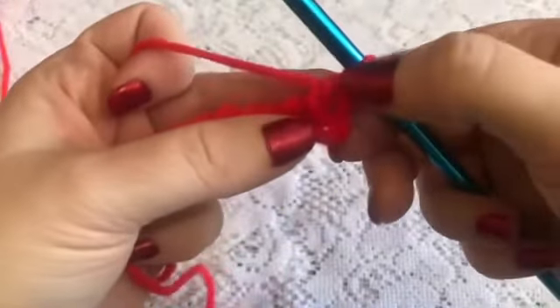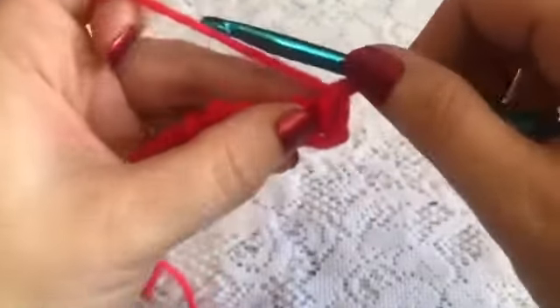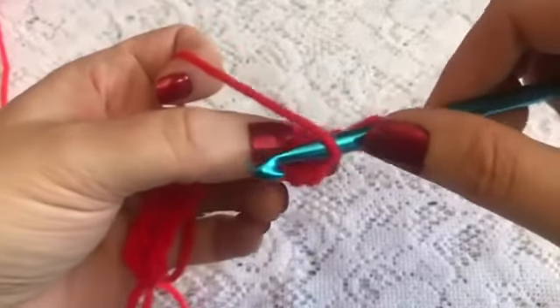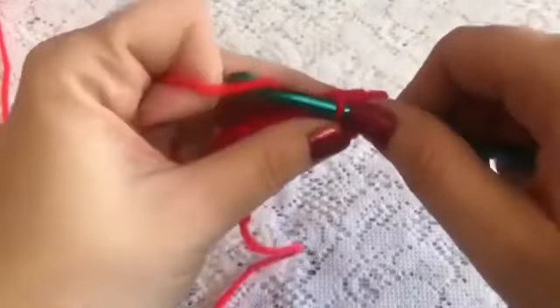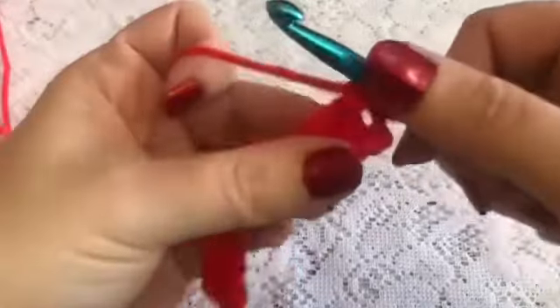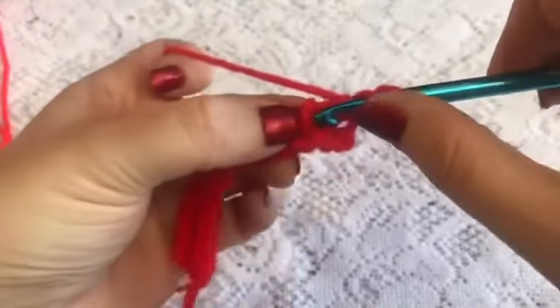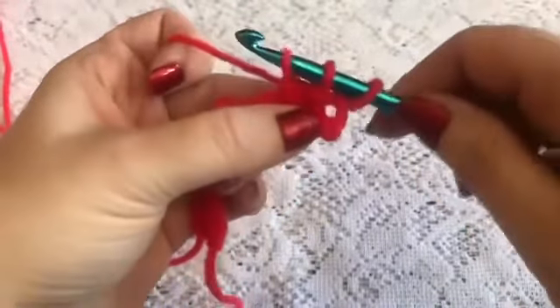For row three we're going to skip this first bar and do a purl stitch under the next one. To do that you're going to push your yarn towards the front, insert your hook under that bar keeping the yarn towards the front of your work, then grab the yarn and bring up your loop.